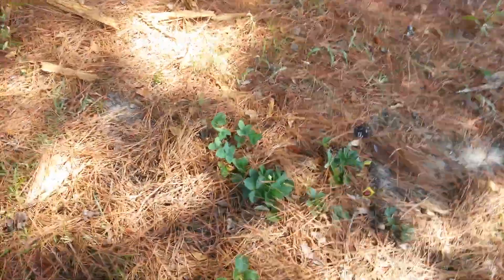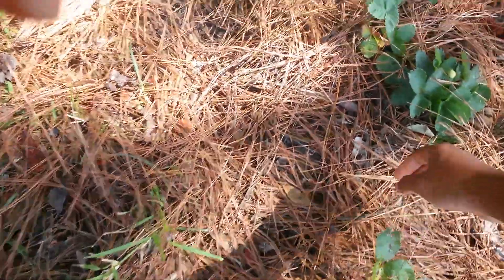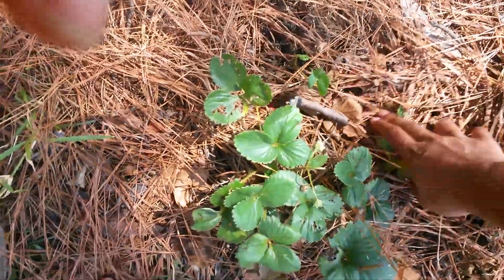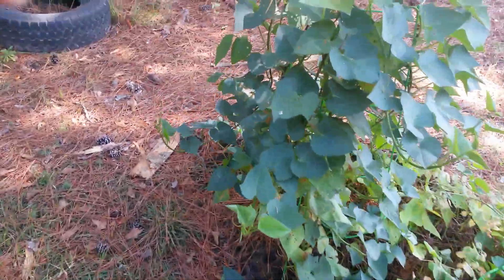My strawberries are still making strawberries but just real itty bitty ones - those are the new ones I planted. It rained and a whole bunch of pine straw fell and kind of covered that up a little bit, but that's all good. Sweet potatoes are looking good.